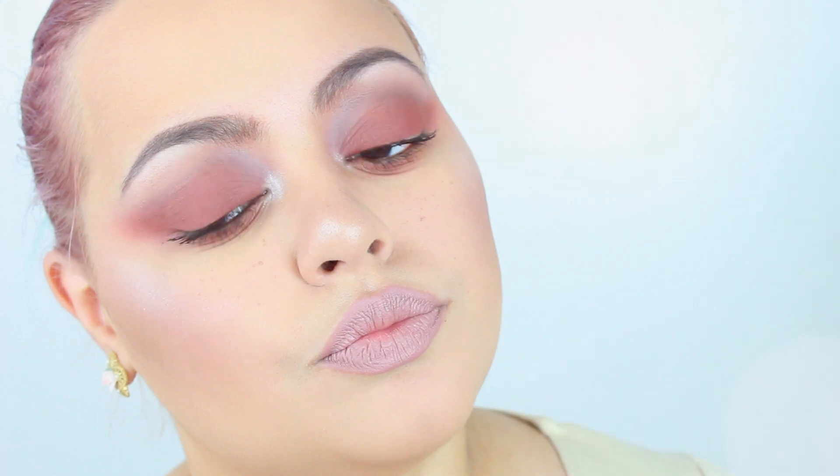Hi everyone! For today's look I decided to play around with the Anastasia Beverly Hills Modern Renaissance palette. This is a really nice blown out, messy kind of cat eye and I really like how it turned out.